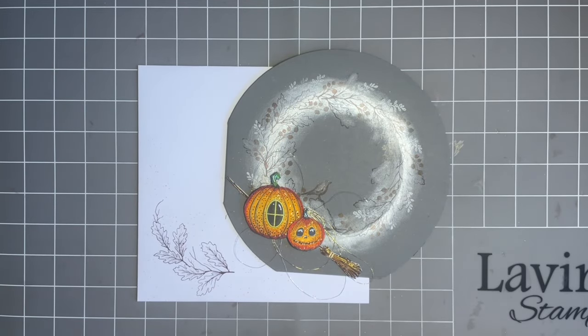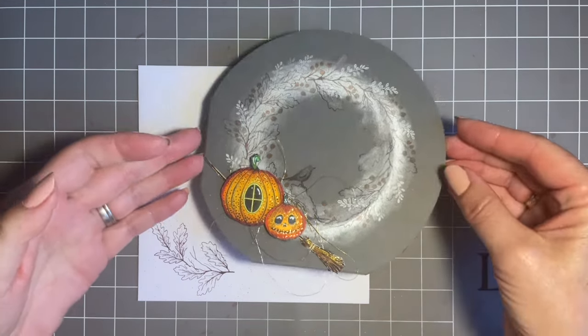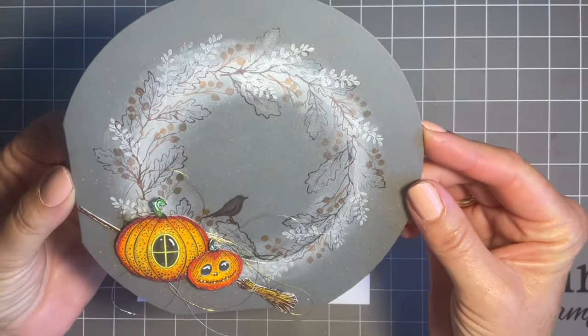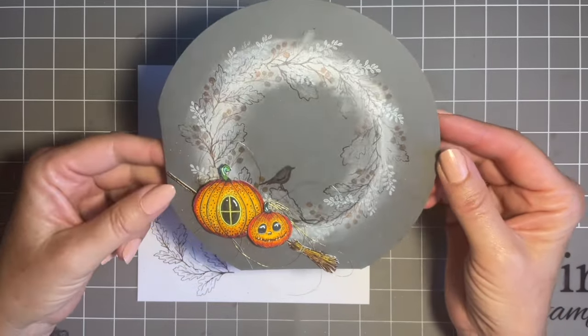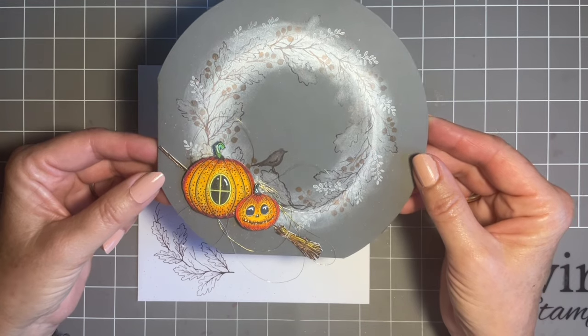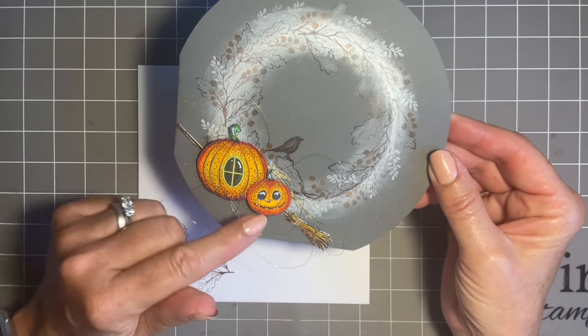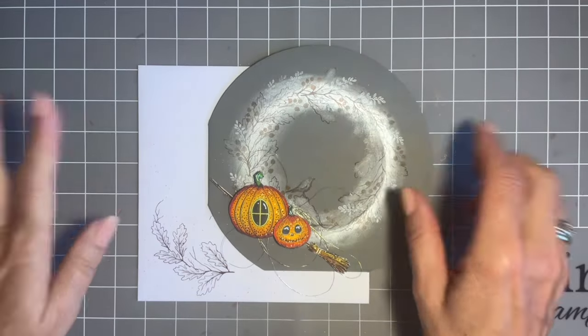Hi everybody, Jo here. Thanks for popping in, always lovely to spend time with you. Today we're going to have a play and create this fabulous design. As you know, I'm a bit of a wreath girl — just something I love to do — and I love these coloured circular cards that we have at Lavinia. So when we had our new stamps I had this idea in mind and couldn't wait to get playing.